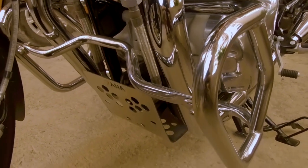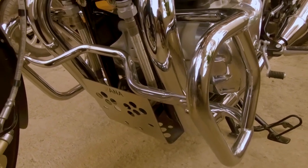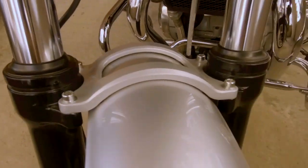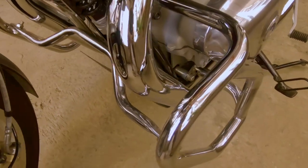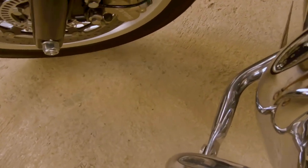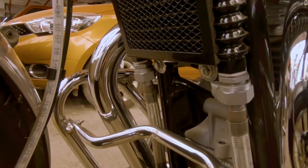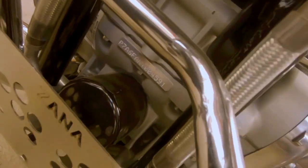Leg guards ke liye main zyada explain nahi karunga kyunki hum sab ko pata hai ke aap bike koi bhi kharido usme leg guards hona bahut zaroori hai - na ki sirf bike ke protection ke liye, engine ke protection ke liye, balki aapke pairon ko bhi protect karne ke liye. Toh yeh rahe kuch chaar accessories: pehla tha pillion backrest, doosra tha luggage holder/luggage rack, teesra tha bash plate, aur yeh chauthi cheez hai leg guards.